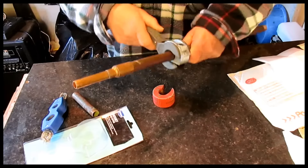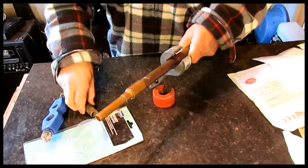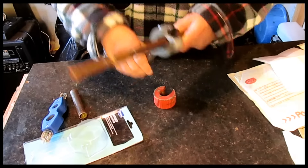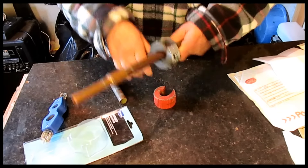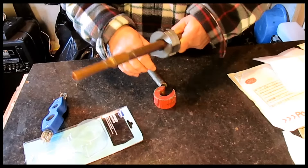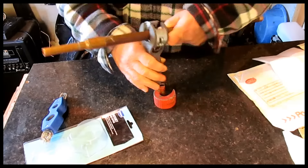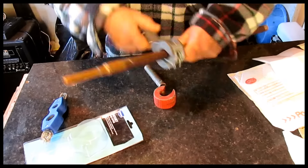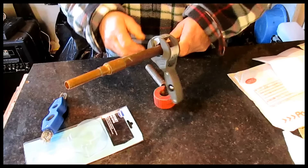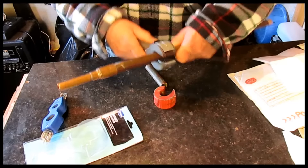Hello postman, hold on a minute. Do you want me to sign it? Okay, thank you. Cheers. Oh, it's like Christmas — though I don't know what this is since I haven't ordered anything.